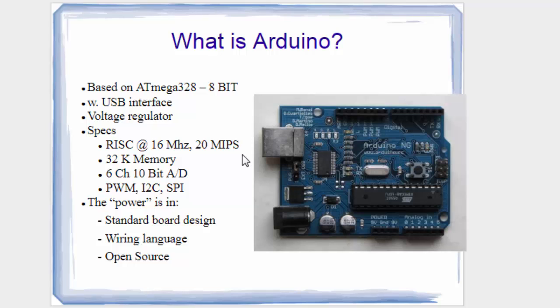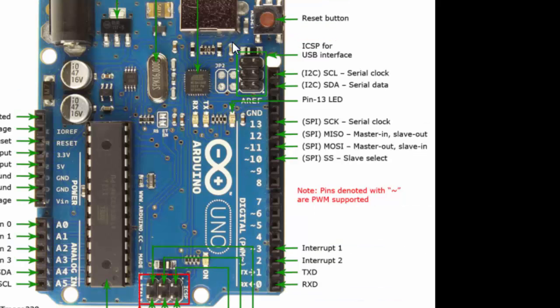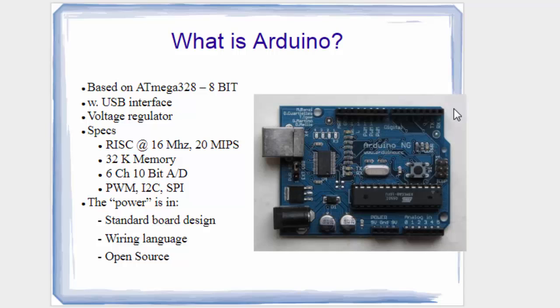Wherever you look, they will be discussing ATmega328 — the 8-bit microcontroller. The second microcontroller ATmega16U2 will be explained later. The board also has a voltage regulator, is RISC-based running at 16 MHz, and has 32KB of memory, 6-channel 10-bit ADC inbuilt, PWM output — which the 8051 doesn't have — and I2C and SPI serial interface connectors.